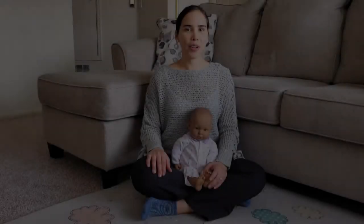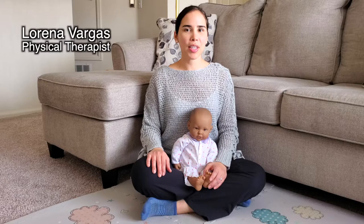Hello everyone, my name is Lorena Vargas and I'm a physical therapist. In this video we're going to learn some tips on how to help your baby to sit.